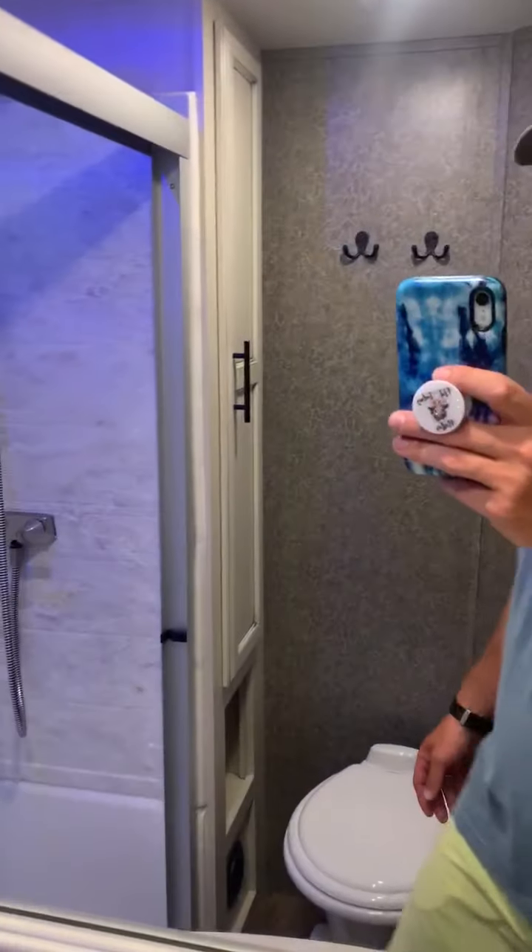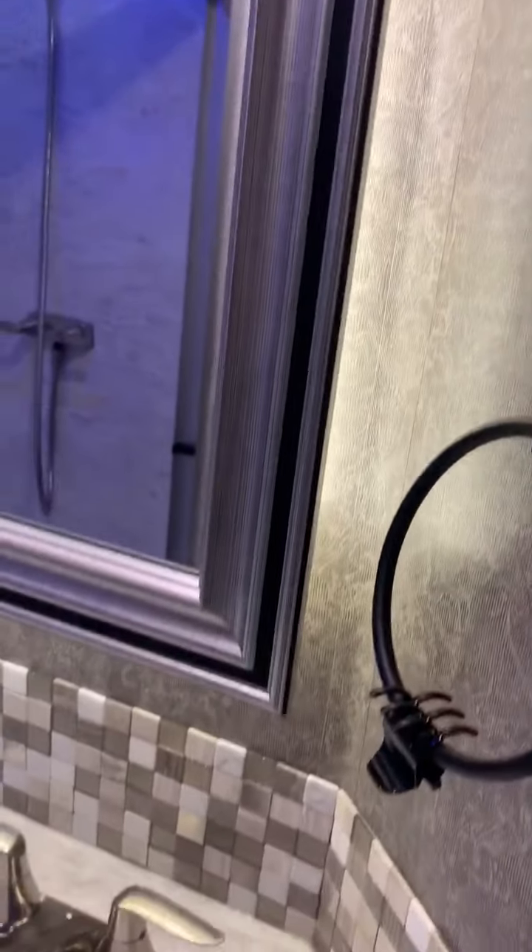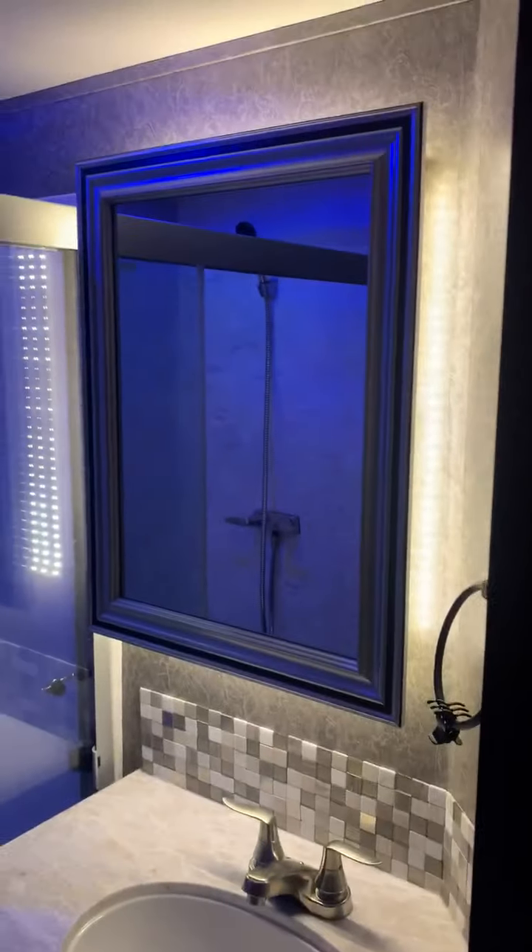I'll take you upstairs. This ladder pulls out - that's how you access the loft up here. Here's the shower with blue lights - it's a big shower. Really nice bathroom with hooks and a bunch of storage. It goes all the way back to the back, and there's storage under the sink.